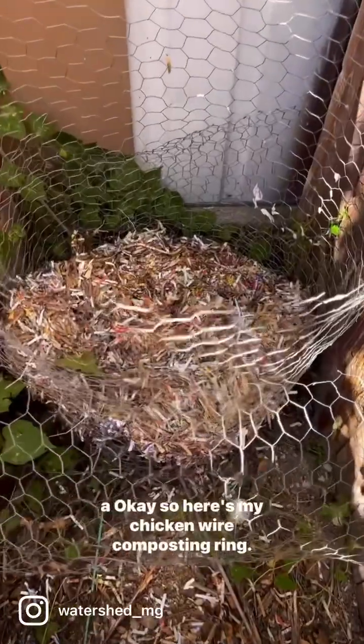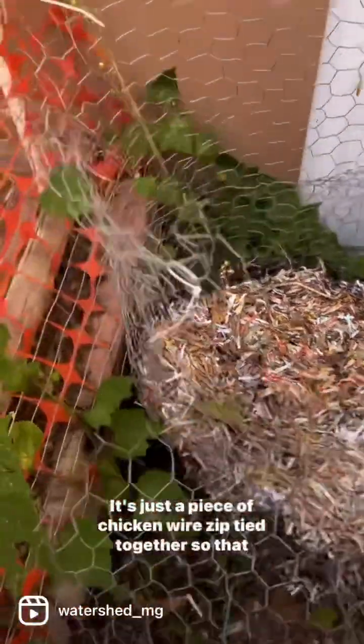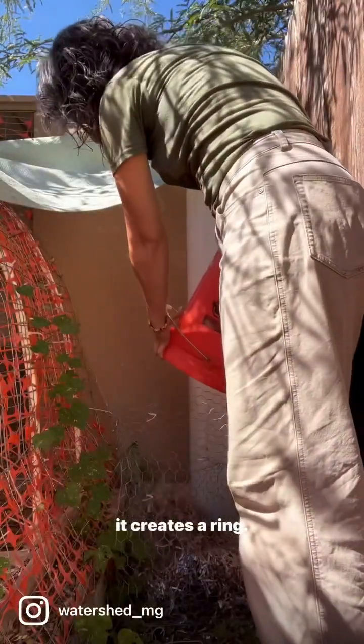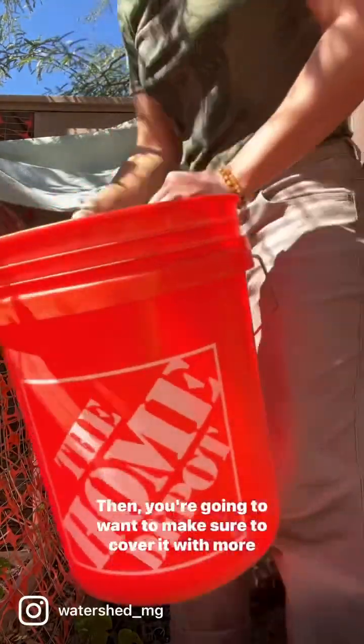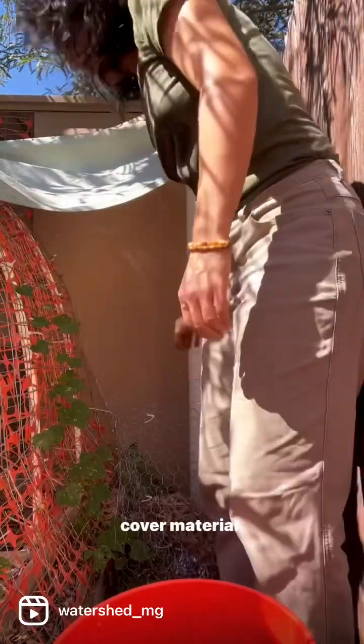Once your bucket is full, you're going to empty the contents into a composting process. Here's my chicken wire composting ring — it's just a piece of chicken wire zip-tied together to create a ring. Make sure to cover the contents with more cover material, because cover material is super important: it's what prevents leaking. You want to place it deeply within a bed of cover material.